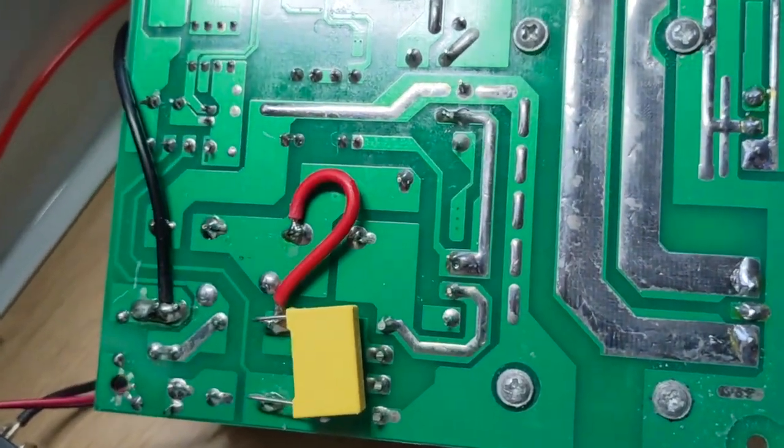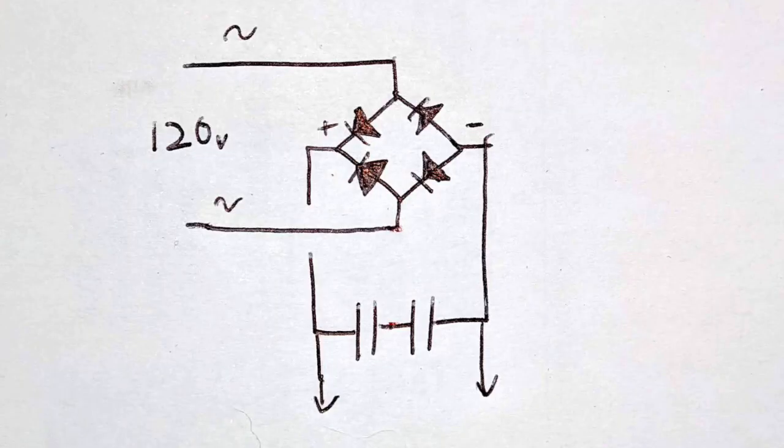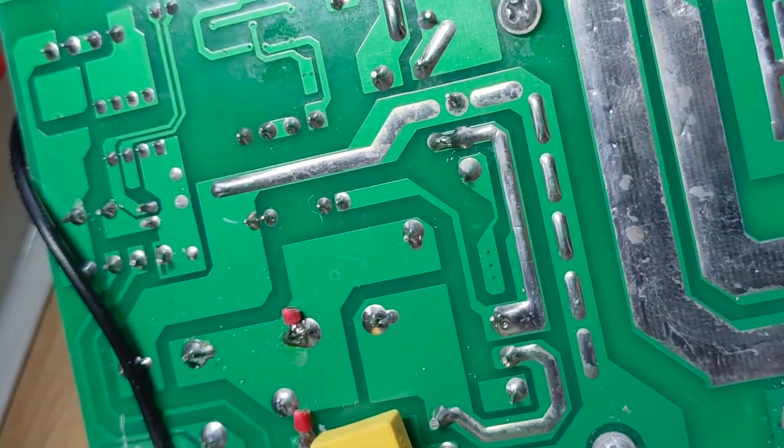But if we check the other side of the board, there's an extra red wire soldered on. This wire forms a voltage doubler, so all we need to do is remove it. I'm just leaving the wire stubs on this board so that it will be easier to restore in the future if necessary.